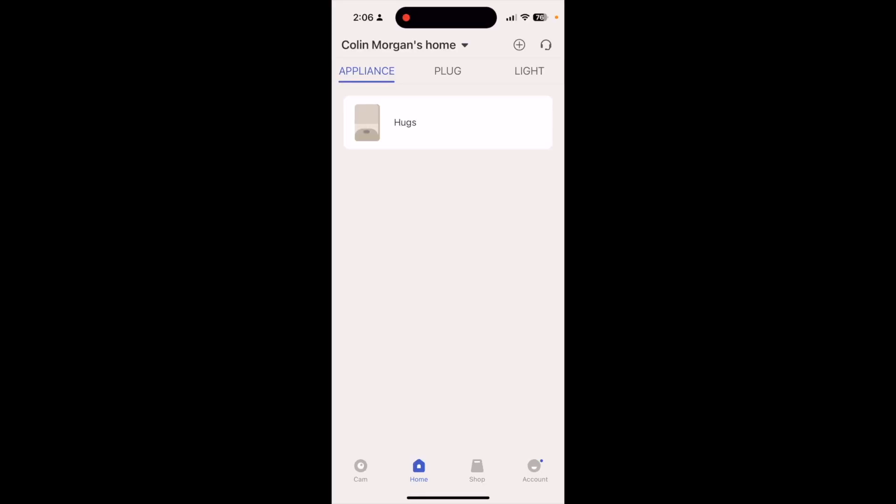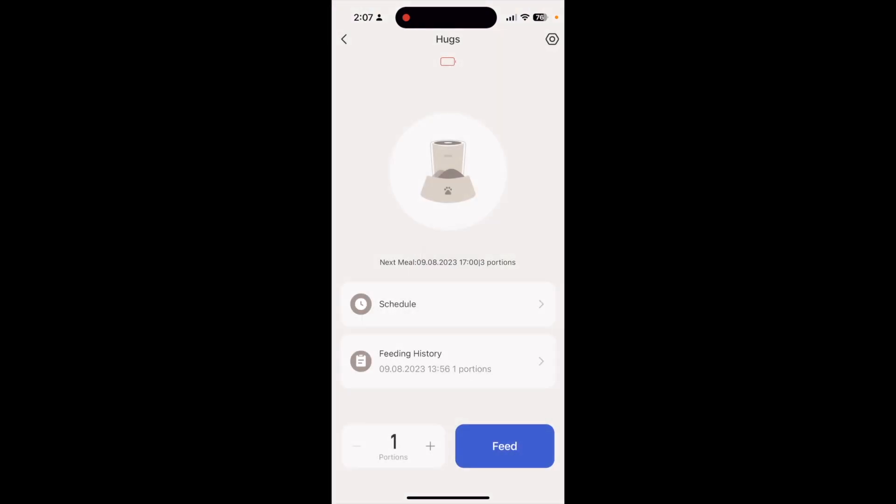I did get it added to the app. I had to make a separate Wi-Fi network that was just 2.4 GHz. If you have a 2.4 and 5 GHz combo under one name, it likely will not connect — you do need a dedicated 2.4 GHz network. If you have a basic Wi-Fi setup you should be okay, but if you have a mesh system with combined networks it's a little more difficult. It did work though, and it's all set up.